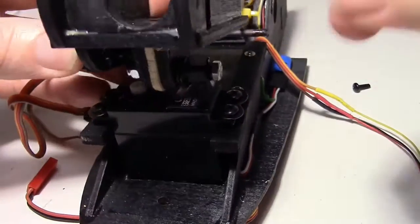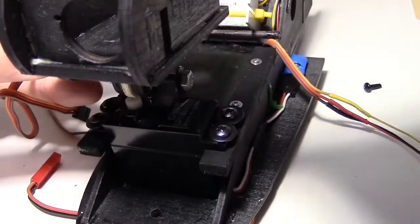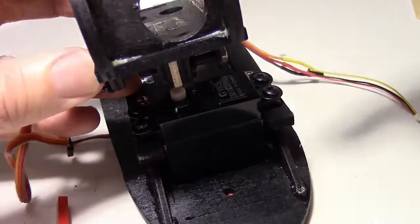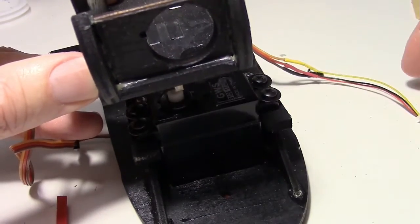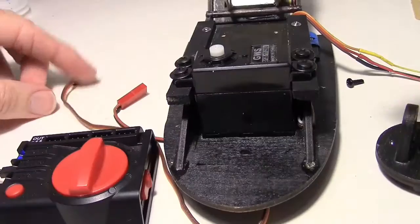The servo is now installed. Because the Mobius camera is actually shifted to the left and the servo will be shifted to the right, it ends up back in the center that way. So the Mobius camera will be in the center of the pod even though the servo is offset.